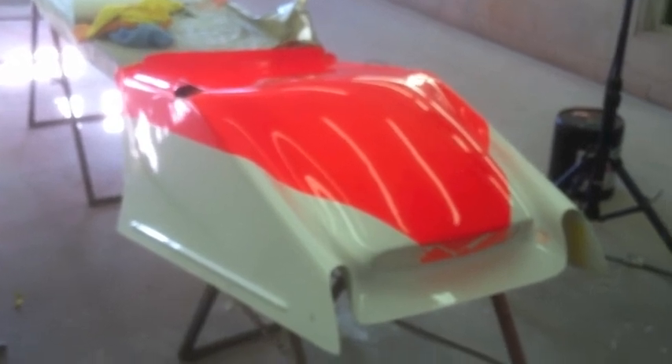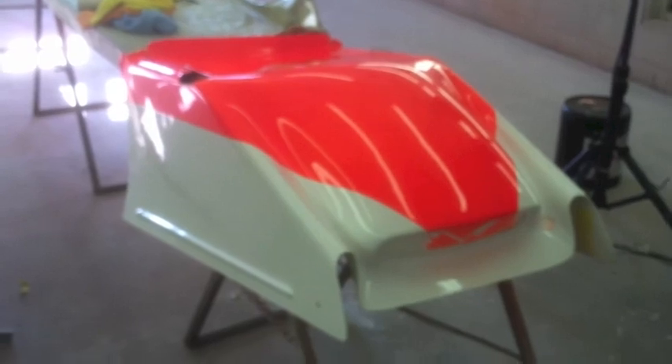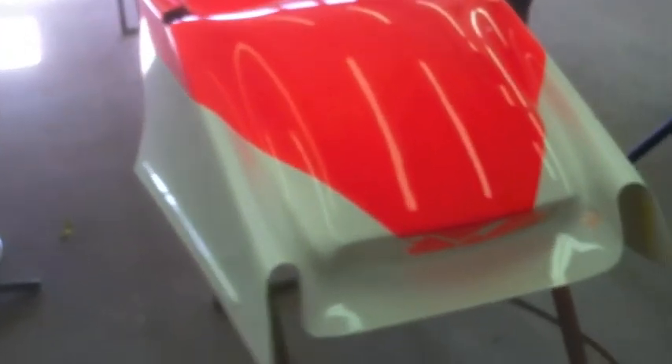The hood for the first new body is looking good — the orange is on and it'll be ready for decals pretty soon.